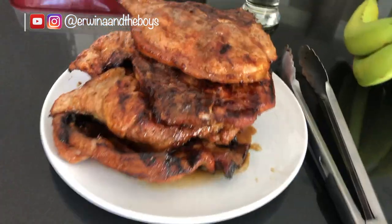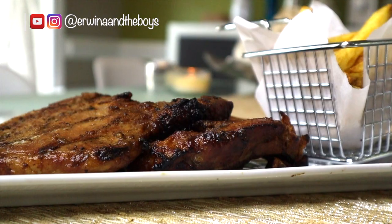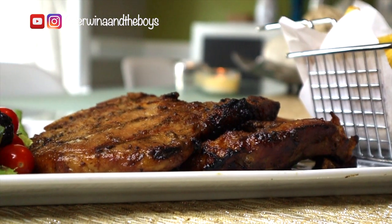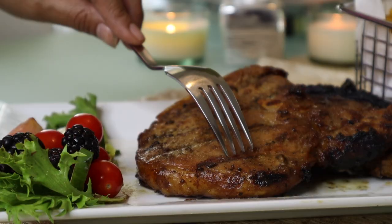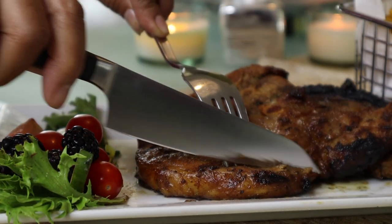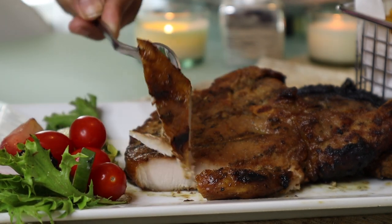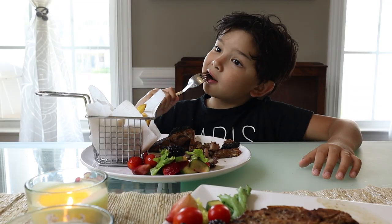These grilled pork chops are so juicy and the taste has a fantastic caramelized barbecue, heavenly flavor. The meat is now done resting and I just cannot wait — I'm already chewing this in my mind!